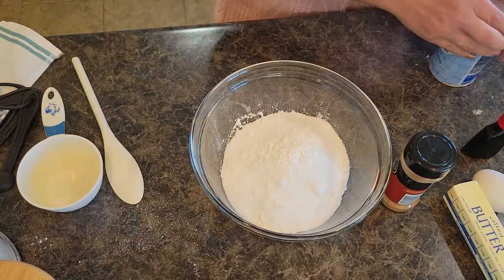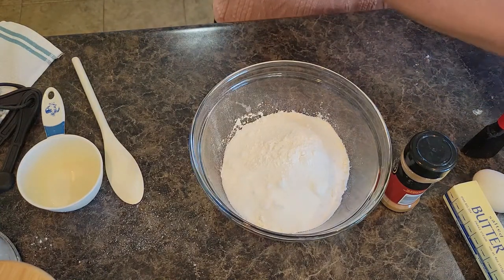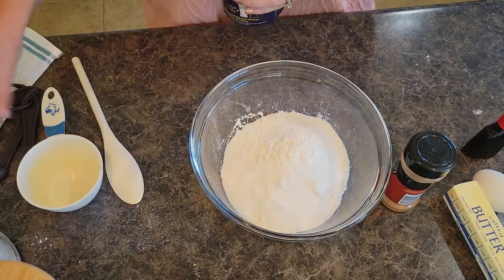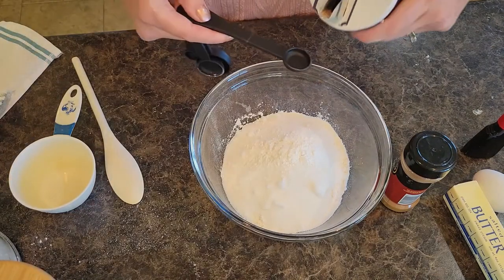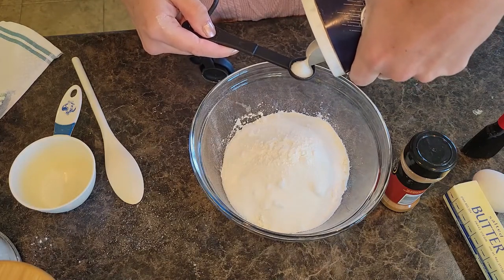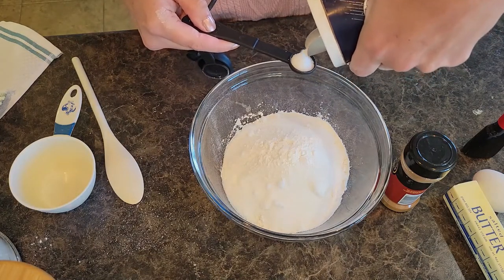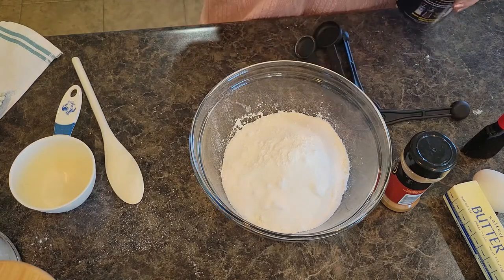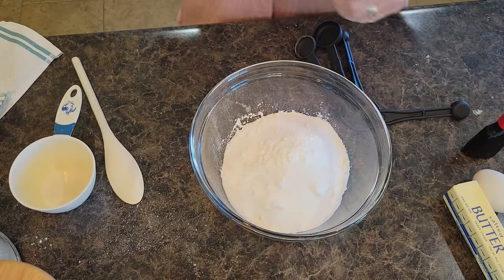And then we need half a teaspoon of salt, and we're going to do half a teaspoon of cinnamon.